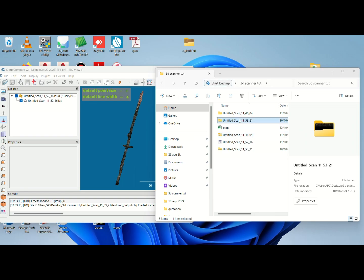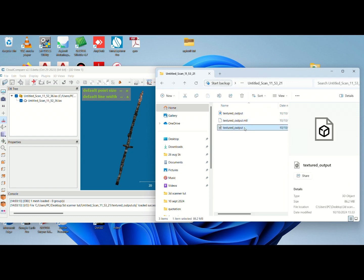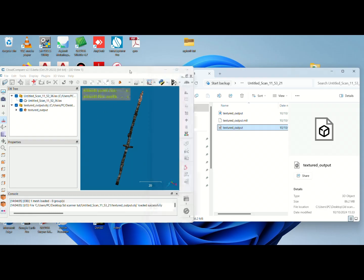Now I will load the other file — this is the unzipped 3D object file. I just wanted to load it on the same position. The advantage of loading this one is that it doesn't have points; it's a 3D object, which means you can actually visualize the area better. That's the disadvantage with the LAS — sometimes you can't properly see some points. So we have loaded this and if you check it's in the same position as the LAS; you can switch off the LAS.